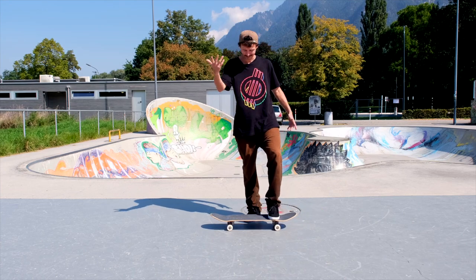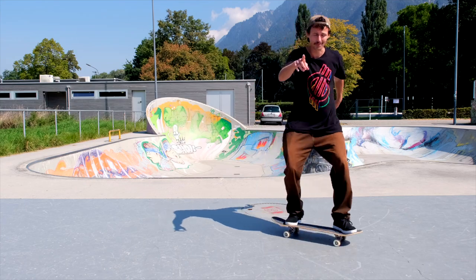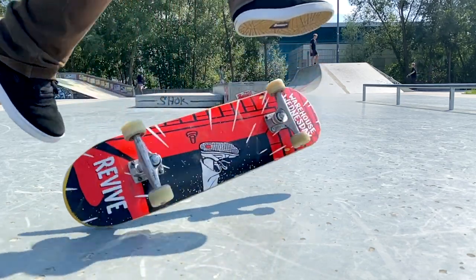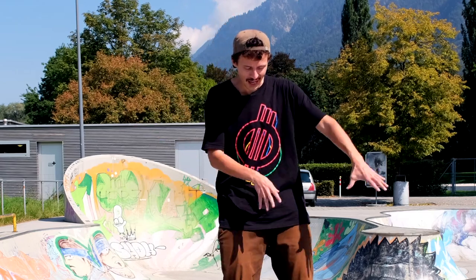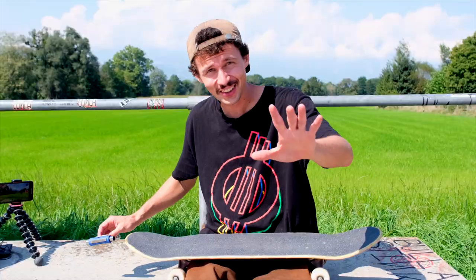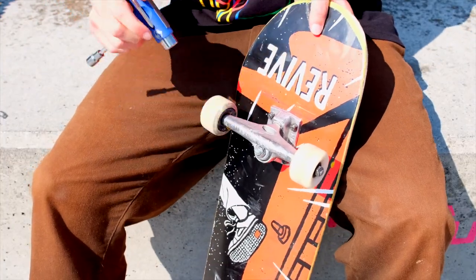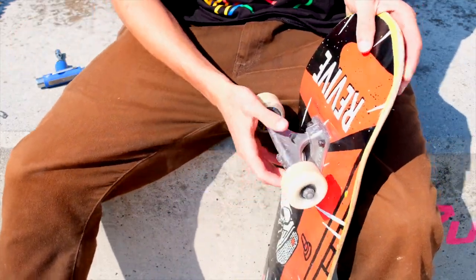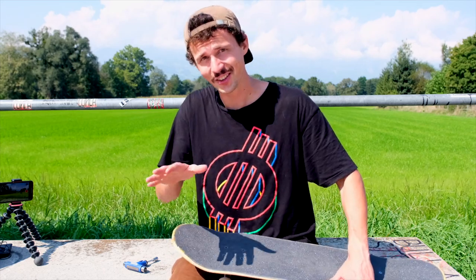As soon as you've got step one and step two, it's time to commit — still standing, toe flip. Practice this trick in whatever way feels easier for you: moving or still standing, both works. Another tip for this trick: the tighter your trucks, the easier the trick gets. If you have super loose trucks, it's almost impossible. If you have the opportunity, try to learn the trick on slippery flat ground instead of rough flat ground — it's way easier to get that shot.